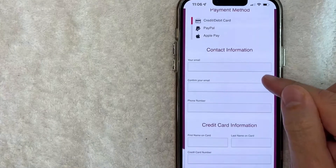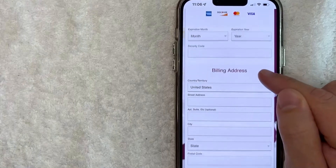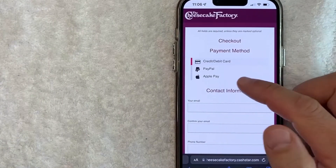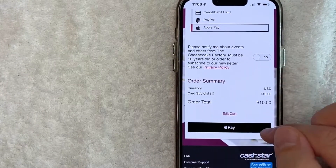Here you get to choose your payment method. If you're going to use a credit or debit card, you need to fill in your credit card information, or you can choose PayPal or Apple Pay. For me Apple Pay is going to be easier, so I'll click there. Once you've chosen the payment method, scroll down until you see 'Pay' and click it.